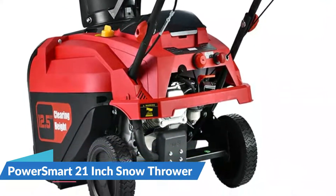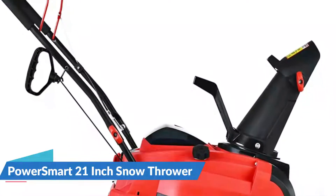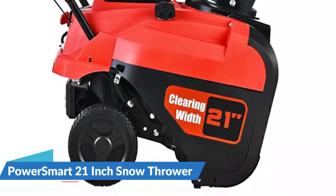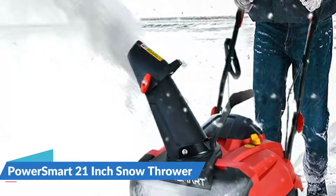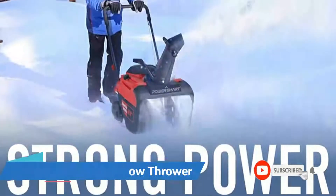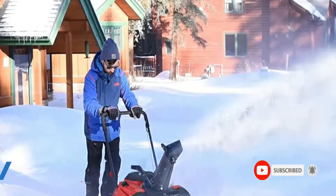Snow throwing distance is up to 40 feet. The unit offers easy storage and maneuverability thanks to its compact size and foldable handle. It features a 21-inch clearing width and 12.5-inch intake height to tackle up to 10 inches of snow. At 70 pounds, it has easy 180-degree chute control and a compact, foldable design for saving storage space. Thanks to the strong power of the gas engine, the rubber-edged auger assists the snow blower forward while removing heavy snow.